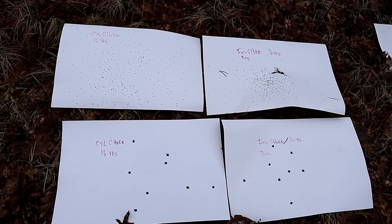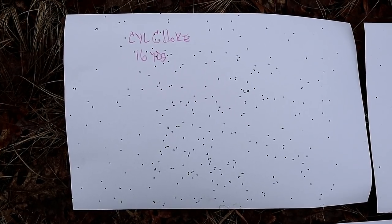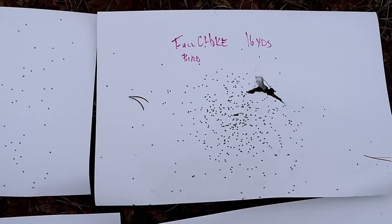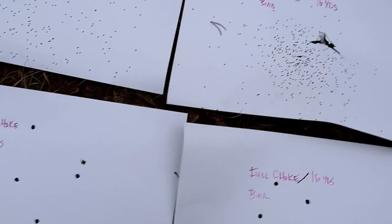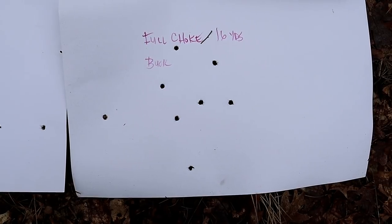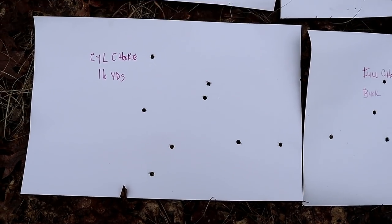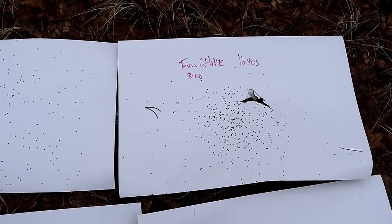Let's take a look at what 16 yards looks like. Here we have the cylinder choke, and it spread all across that poster board, whereas the full choke kept a tighter pattern at 16 yards. As for the buckshot, not that great of a difference between the full and the cylinder — a little tighter with the full choke, opposed to the cylinder — but it is very noticeable with the birdshot.